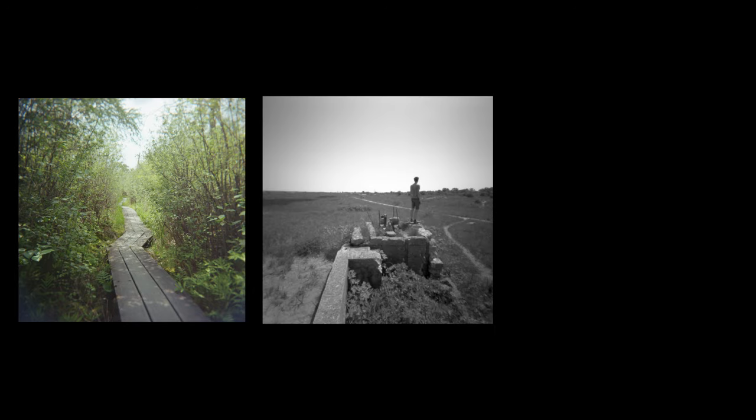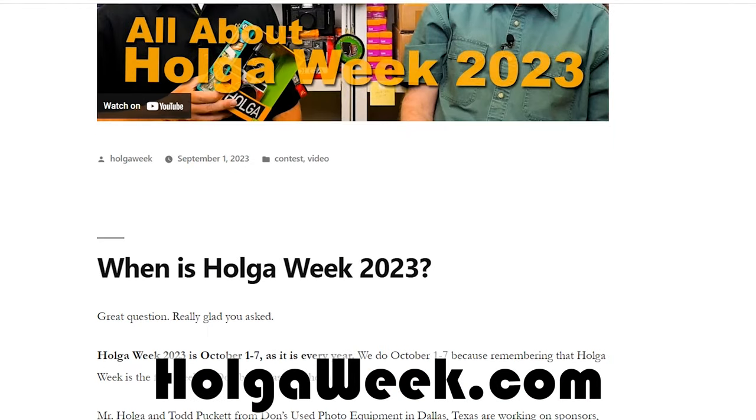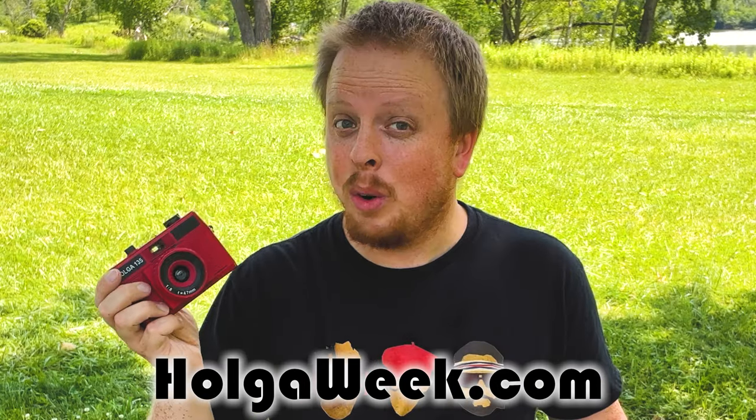Holga Week is the first week in October. It's a celebration of all things Holga camera, and one of the ways to celebrate is to take your Holga film camera, load some film into it, go out and take some pictures during Holga Week, then enter them into the contest on HolgaWeek.com — and you might win a very cool Holga prize.